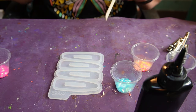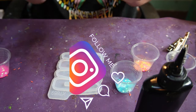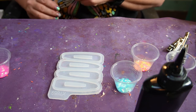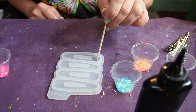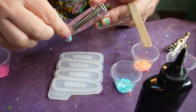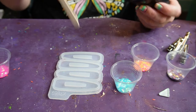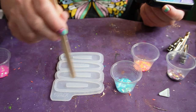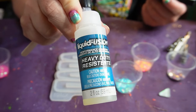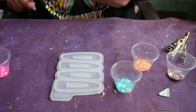Hey guys, welcome back to my channel. In today's video I'm going to do another barrette mold. In the previous one I did was my first try and these are them here — they came out pretty cute. I learned a few things from that one. I had used regular resin for the barrette mold, and I also used UV resin to glue the alligator clips on. I found that didn't work as well, so I'm going to do two different things today. I'm going to use UV resin for the barrette since this is a clear mold, and then I'm going to use this heavy-duty Liquid Fusion for the glue to attach the alligator clips. I find that works much better and gives a more sturdy hold.